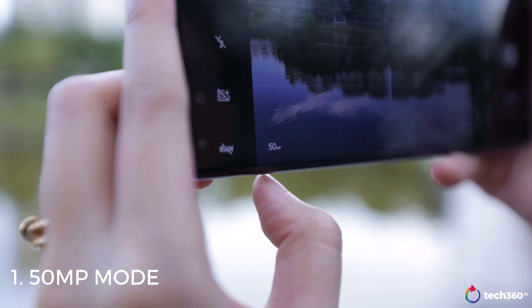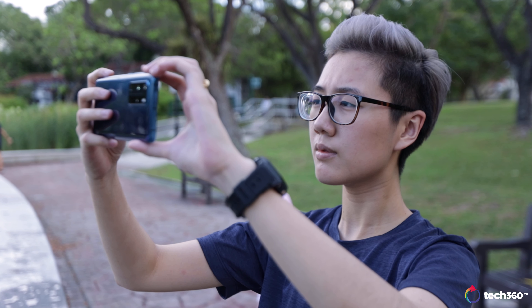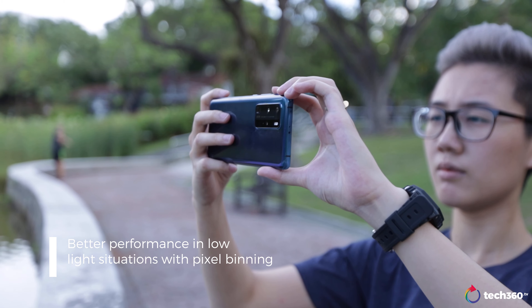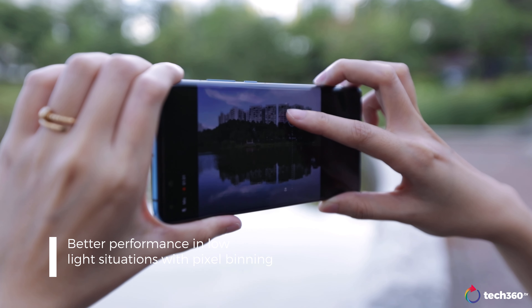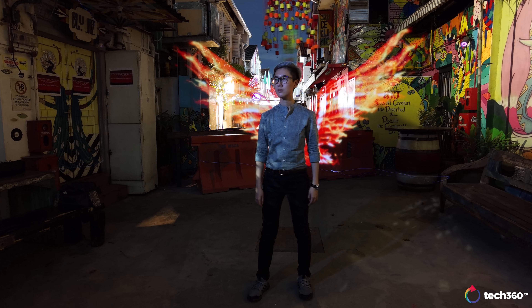With a 50MP main camera on the rear, you might think that your photos will be super big. Thankfully, Huawei pixel bins photos by default. Pixel binning is a process in which data from 4 pixels will be combined into one, resulting in a photo that can boast better low-light performance while keeping file sizes small.